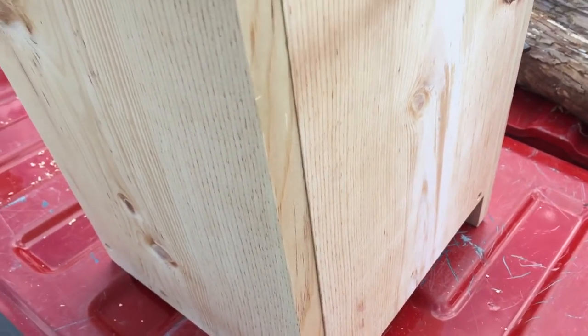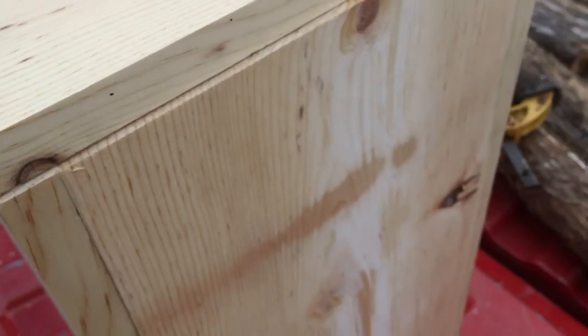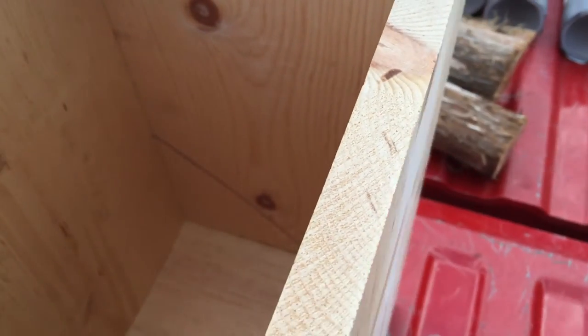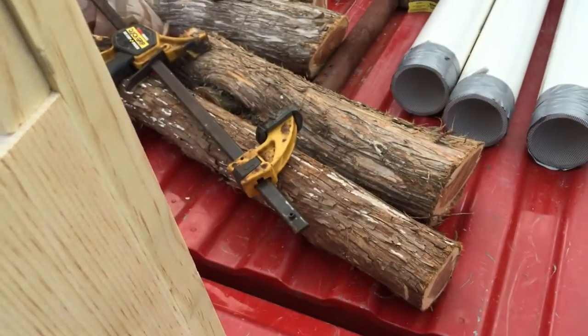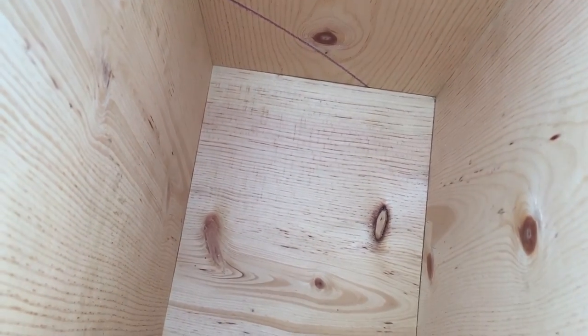I don't treat these because you don't want to paint them or anything — it might make it to where the owl will not take up residence. The only thing that you do is put some wood shavings down in the bottom. I've been building some suet feeders out of cedar posts and I've been using a forstner bit to drill holes in the sides of the cedar posts, so I have a lot of cedar shavings left over and I plan on throwing a bunch of those in there.